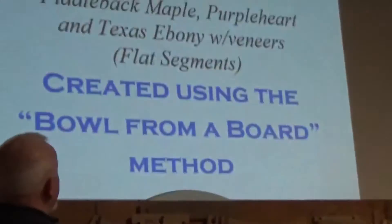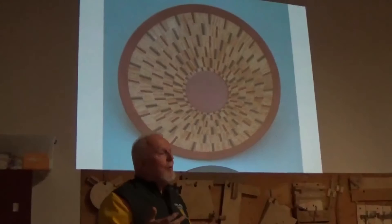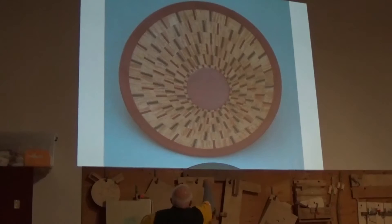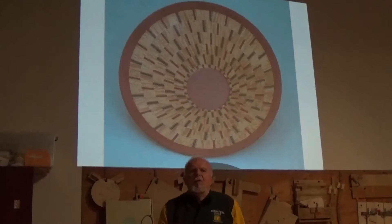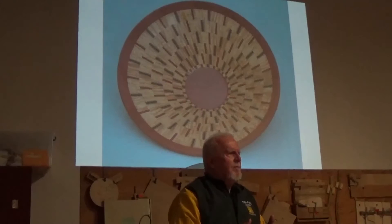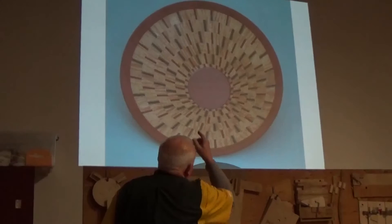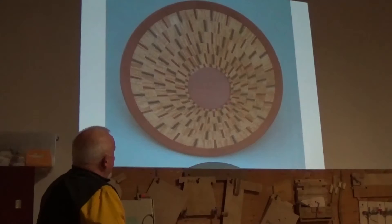This was made from fiddleback maple — remember, highly figured wood makes beautiful bowls. There's purple heart on the rim and bottom, and all those little colored pieces in there are either purple heart or Texas ebony — persimmon grown in soil high in iron that turns the wood black. I glued white veneer and black veneer on each side of those pieces of Texas ebony, so when you look at it you see black, white, and then real thin black on each side.